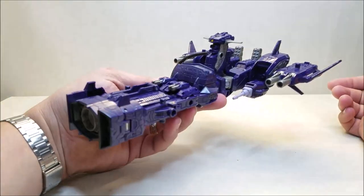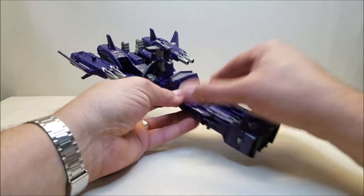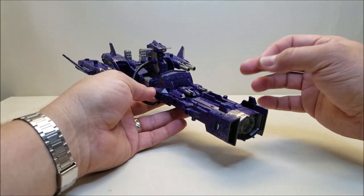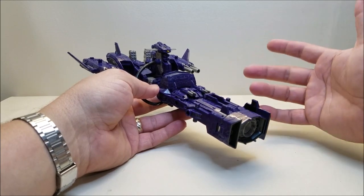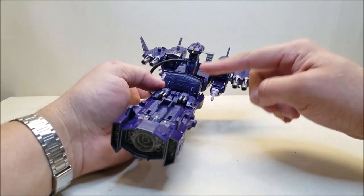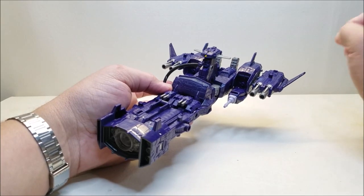This being Siege Shockwave, it would be cool if this figure got the Soundwave treatment — where they retool it just enough to give it the gun mode — and make either an Earthrise or a Kingdom version. I don't think they have it planned, but it would be really cool if further down the line we got a retooling of this figure so we can turn him into the gun.